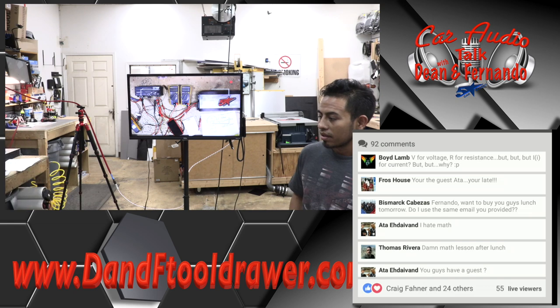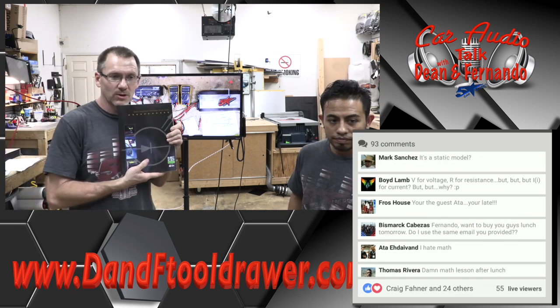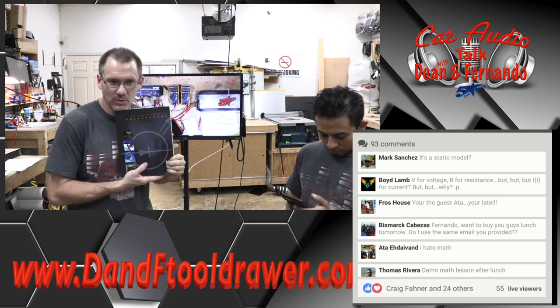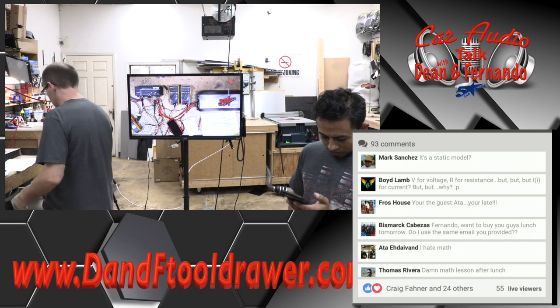V for voltage, R for resistance — but I for current, P for power? I don't know, it's stupid and it drives me crazy. But sometimes you got to play the game by their rules. That's what the books say — naturally, it's the MECP guide, because if you want to become a car stereo guy, MECP is a place to start.